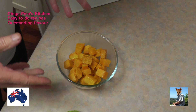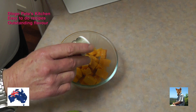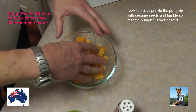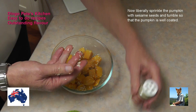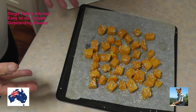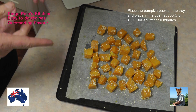Now the pumpkin's back in the bowl. What I'm going to do is sprinkle it with some sesame seeds, and then mix it around so we've got a good coating of sesame seeds over all of that pumpkin.